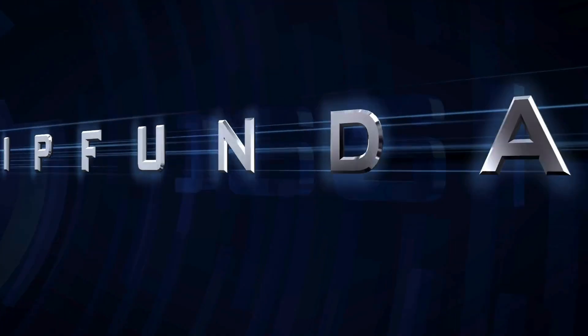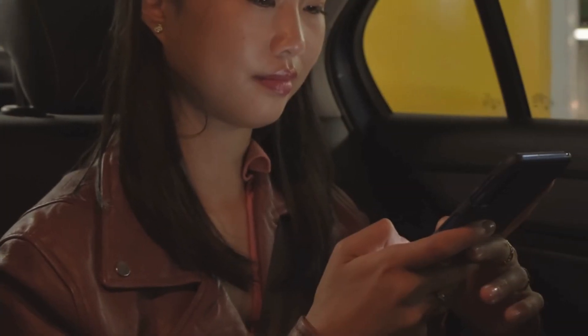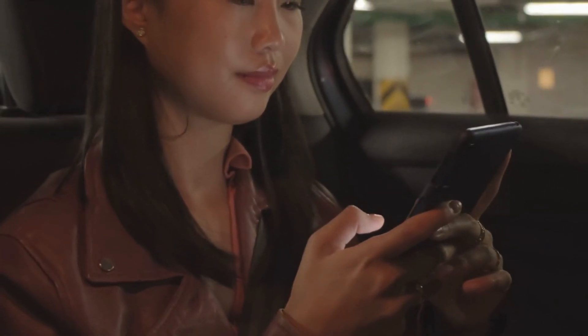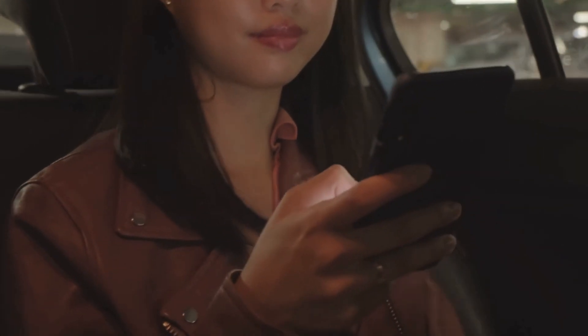Hello everyone, this is Riddhi Tawdeh from Gossip Funda. Our today's video is about how to fix Wi-Fi icon grayed out on iPhone. There are a few simple troubleshooting steps with the help of which we can resolve this error and make the Wi-Fi work again smoothly on your iPhone. So let us look at the steps.